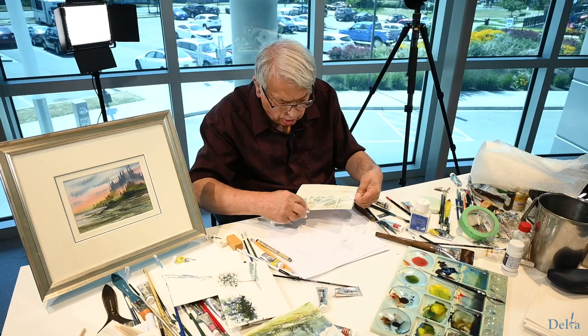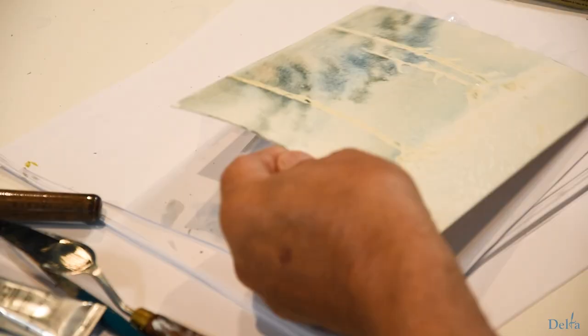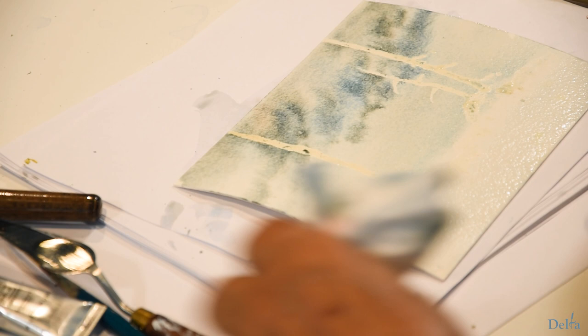I'm going to leave that now and set it aside and come back to it. If that little bit in the corner bothers you, you can always touch it with a brush, but it's going to be covered by matting anyway so not to worry.